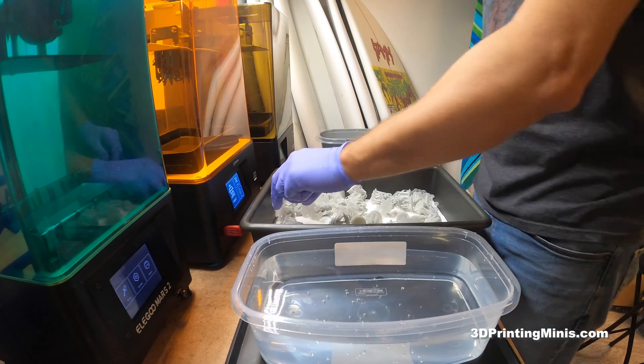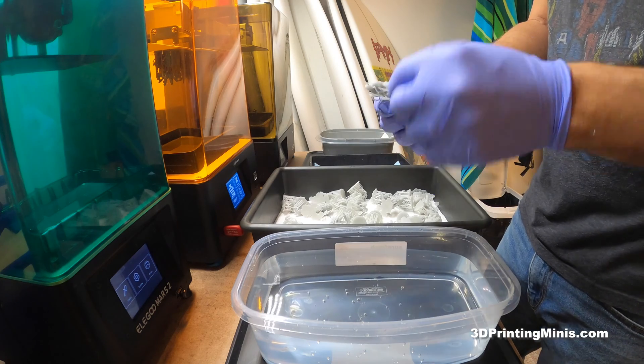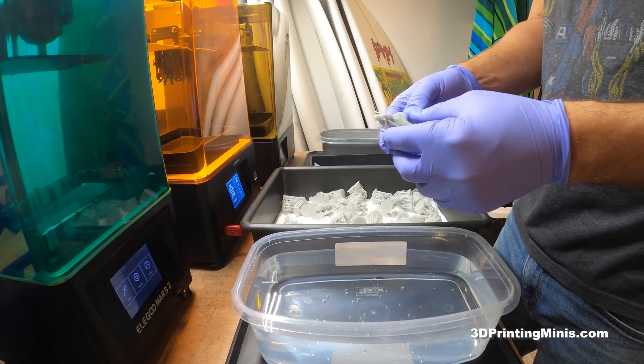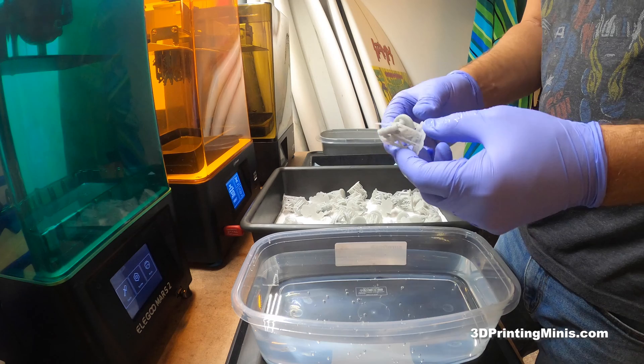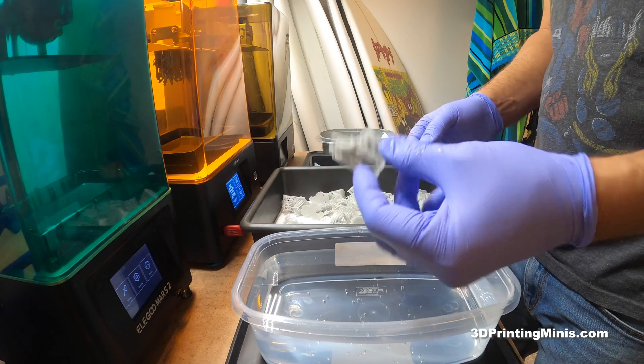Now we're going to very easily take these supports off. Back in the old days I used to take them off when they were cold, or try to nip them off, or make supports way too thick. And before Lychee Slicer and Chitubox had better automatic supports, it was kind of a nightmare. Now it's great.